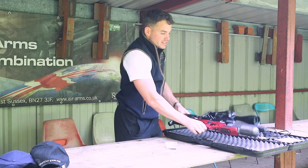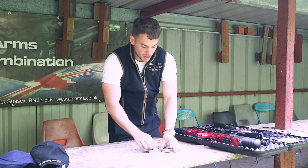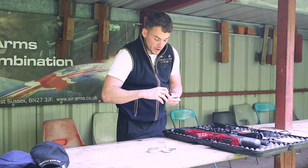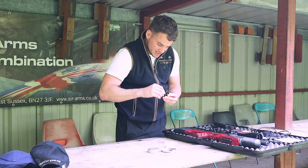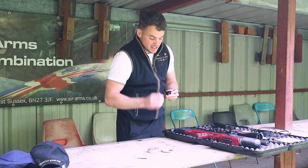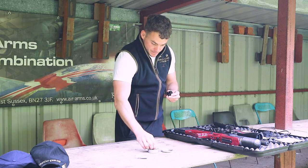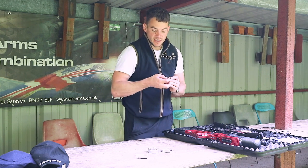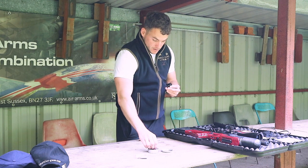What we'll do next is show you how the magazine loads up. We've got RWS Superdome pellets, one of the most popular pellets in our store, which we'll use today. These pellets go in one by one, drop inside, and then you rotate it clockwise until you get all 13 in there. The other thing to mention is the extended fill probe — it's extended because it's got to reach down past the action where it locates to clip in and out. It used to be shorter and very fiddly to get off once clipped in. All 13 pellets done.